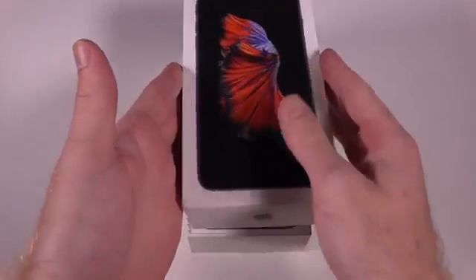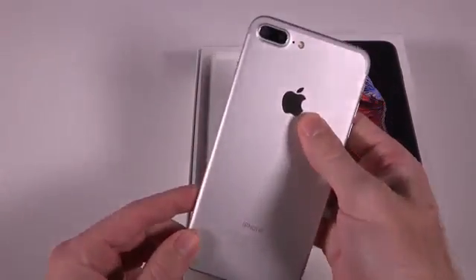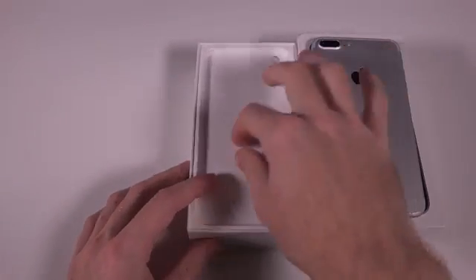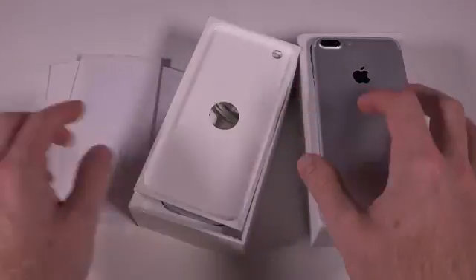Before we get started with the prototype unboxing, I just want to let you guys know that most likely the iPhone 7 unboxing is going to look exactly like this. You have your iPhone 7 Plus right here and underneath it you're just going to have the usual paperwork with the quick start guides and of course the Apple stickers.